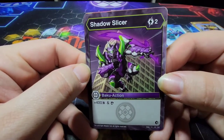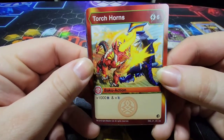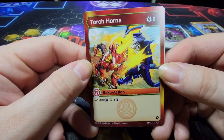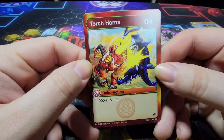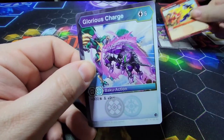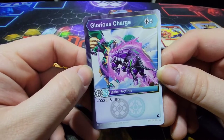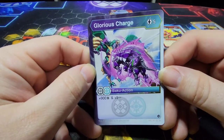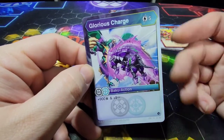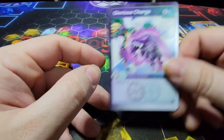Shadow Slicer is a 2-cost with 400B and Scan. Torch Horns is a 6-cost: add 1000B power and Double Strike, which is really, really nice — you get that Bakugan up there and it does double damage. And the best one, Glorious Charge: 5-cost, 900B, and 9 damage. Not bad for a 5-cost, and that 9 damage can really boost that power. Just the name — Glorious Charge — it just sounds awesome.